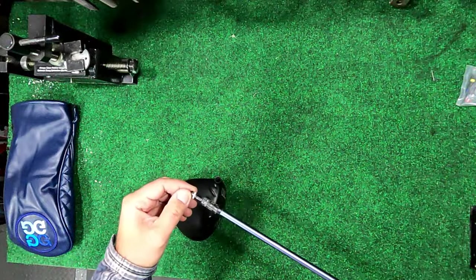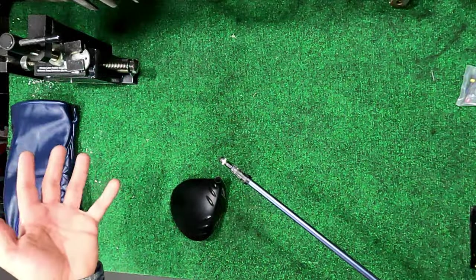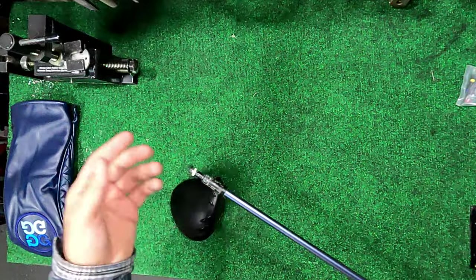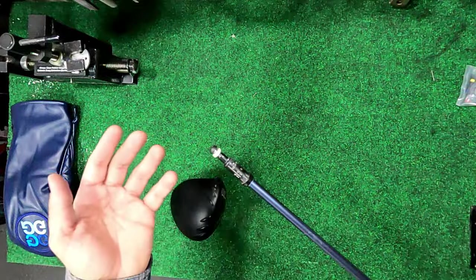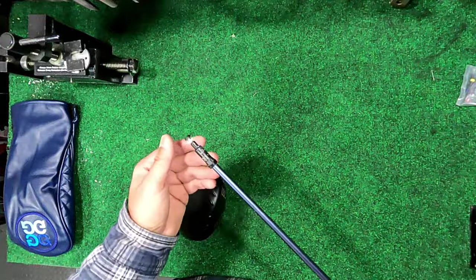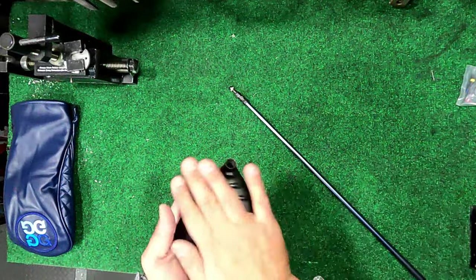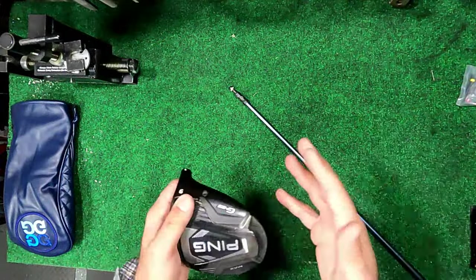Phil said he'd never used it, never messed with it, just kept it standard. I figured it had been in there for about a year, so maybe there was dirt in there that got it stuck. We kept messing with it and eventually got it out. He had purchased this at Golf Galaxy — it was completely wrapped, not pre-owned or anything. This was a brand new club when he bought it.